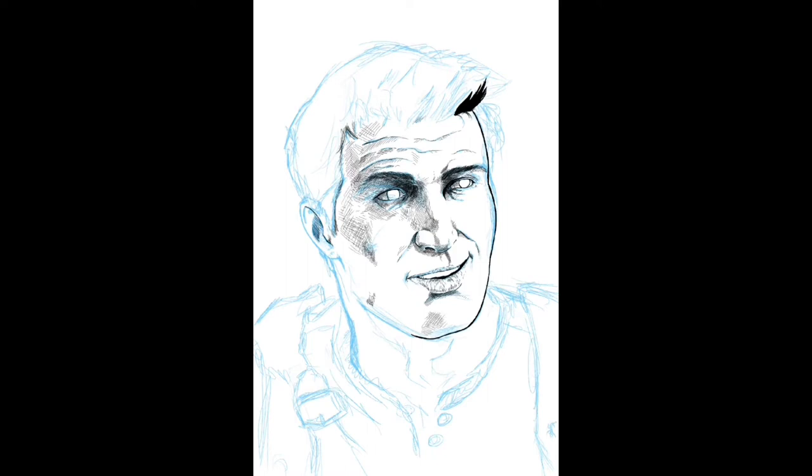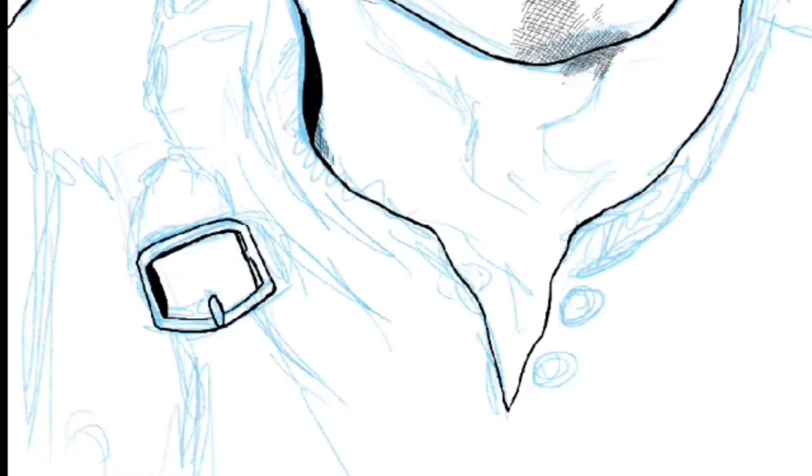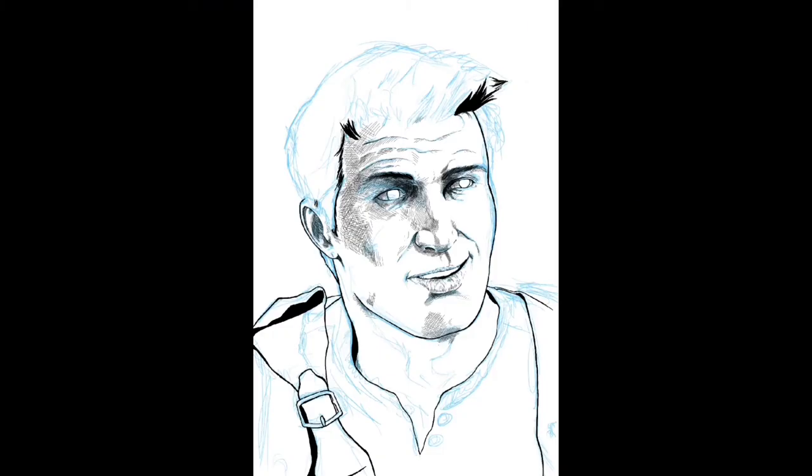Now that we've got some more solid line work going and he's starting to resemble normal Drake instead of Ugly Drake. Speaking of faces, I ended up being halfway between Drake's Fortune and Thief's End Drake, which is fine with me.